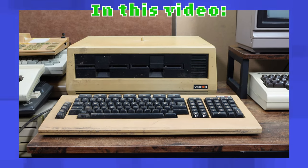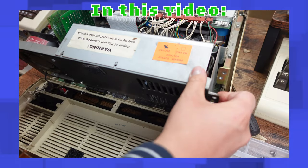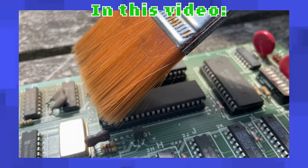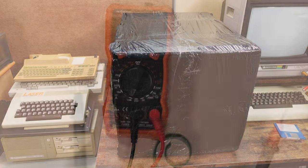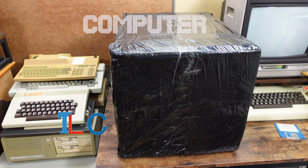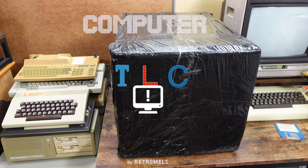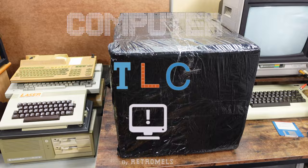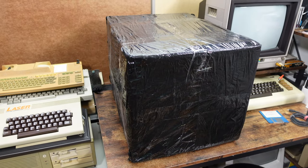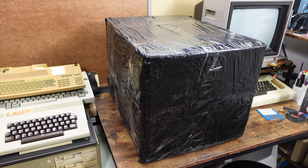In this video I appreciate the looks of a Victra 9000, get confused by a power supply, and clean a lot of dust. Who needs a mortgage when you can buy old computers? Welcome to episode 9 of Computer TLC.